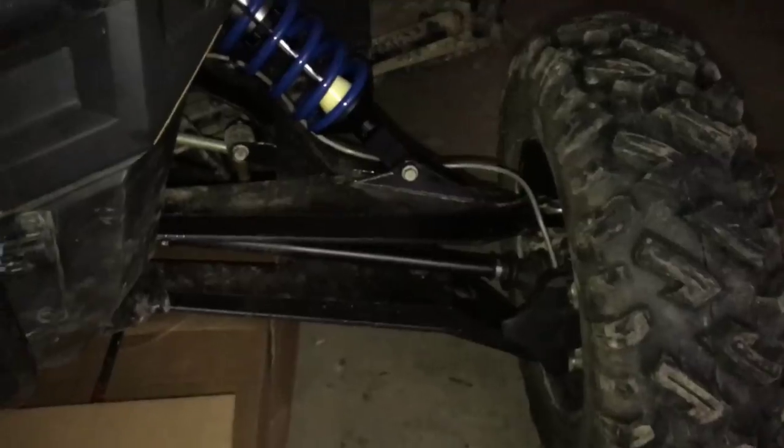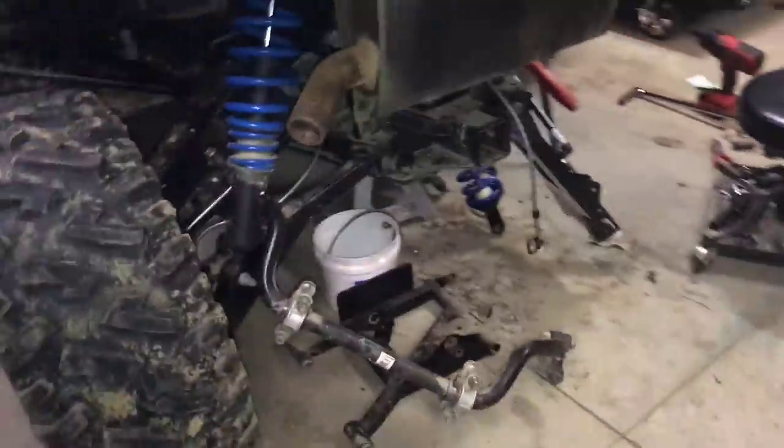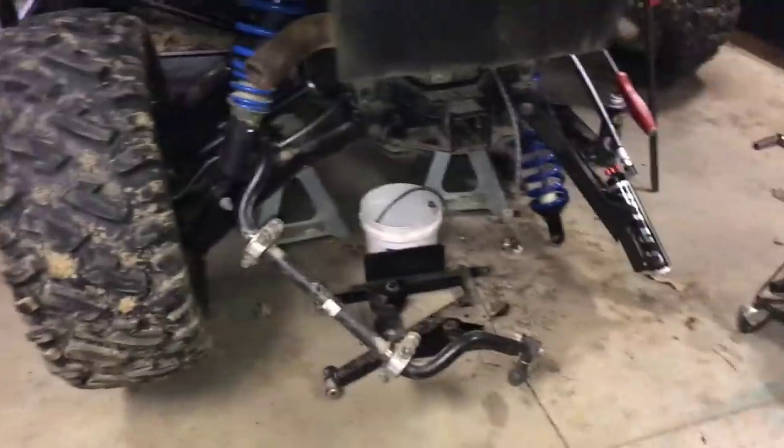Look at this thing — he put this long travel suspension on it. You did a good job on this, Jason. Working on the rear end now. I broke one of my retainer rings and it pissed me off, so I quit the other day.